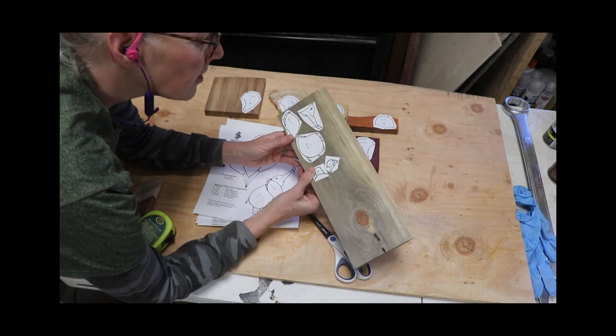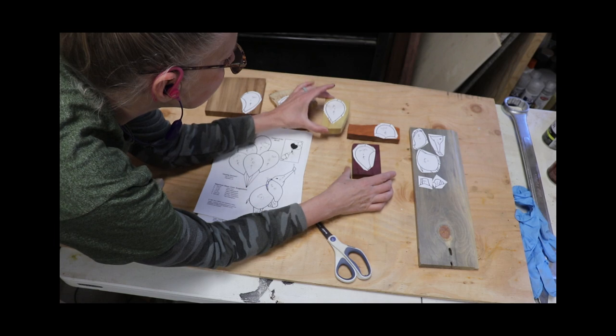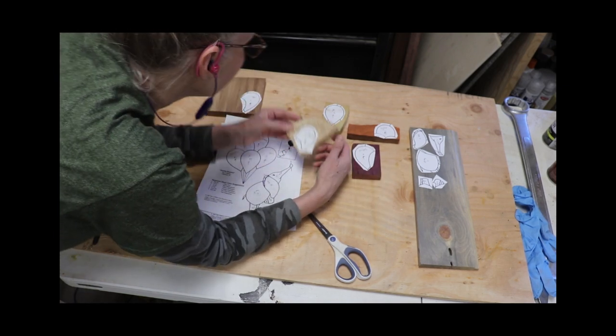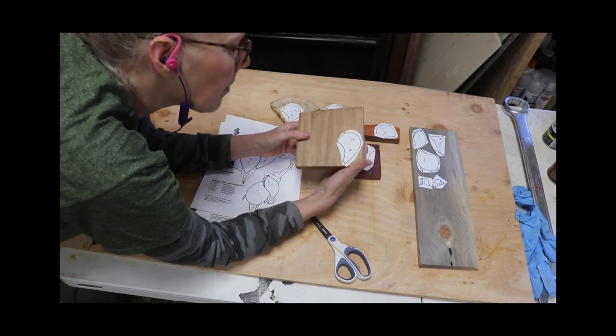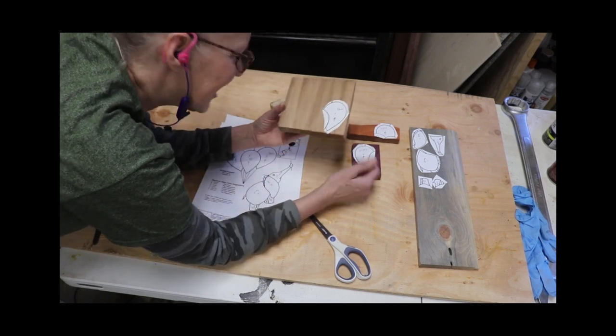I'm going to use blue pine for the elephant, purple heart for a balloon, padauk for a balloon, yellow heart for a balloon, spalted juniper for a balloon, and some monkey pod for a balloon. I'm so excited about making this little cute intarsia!